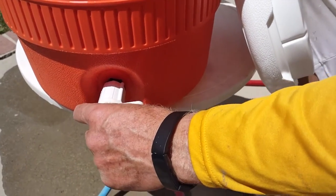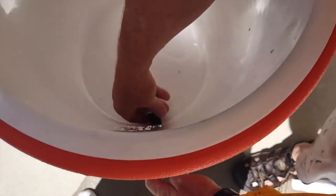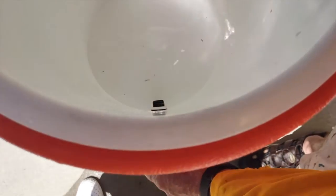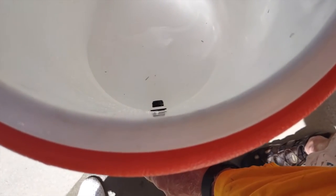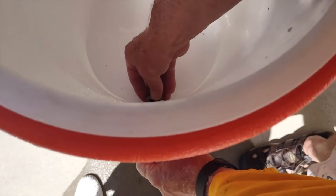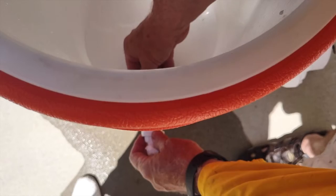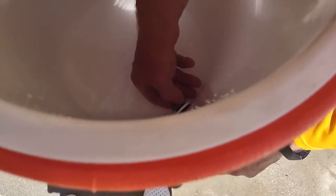The next thing we need to do is assemble this. We're going to put the washer inside and then go ahead and attach the washer through here. Then we're going to screw on this nut. Again, you don't want to cross-thread it so make sure it goes on nice and easy.